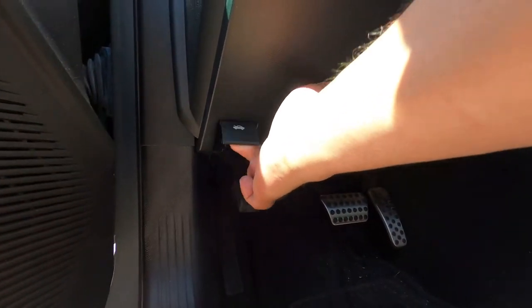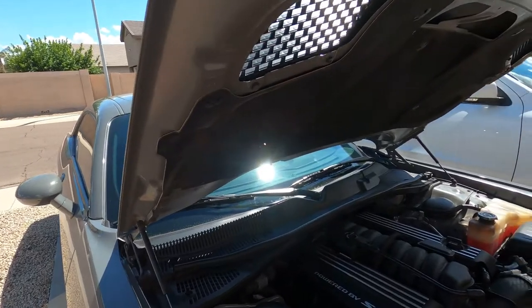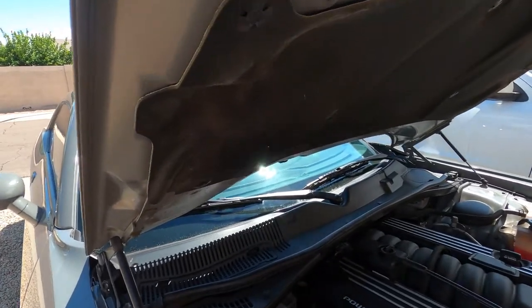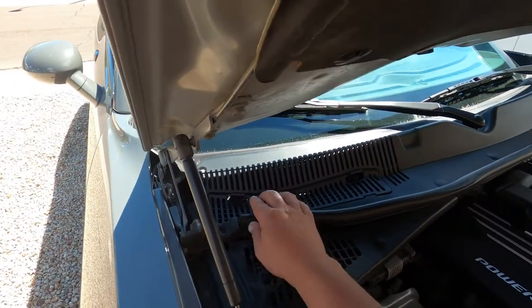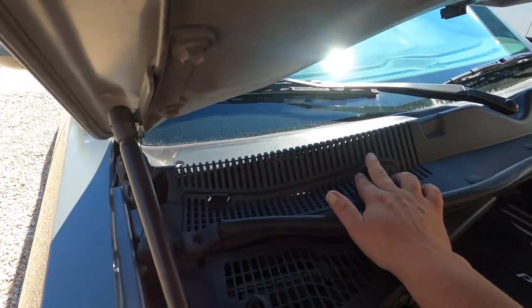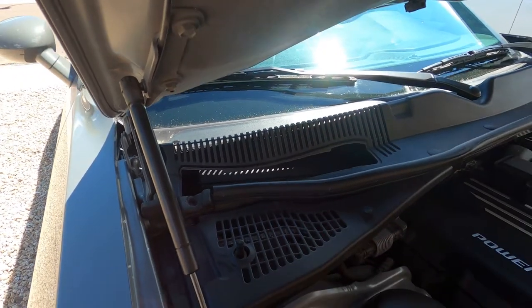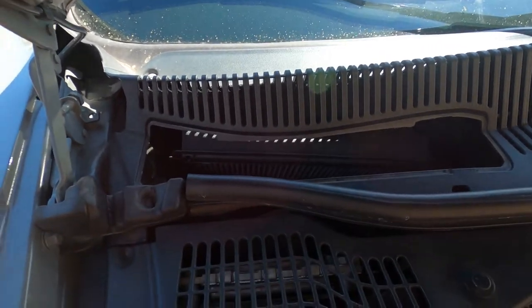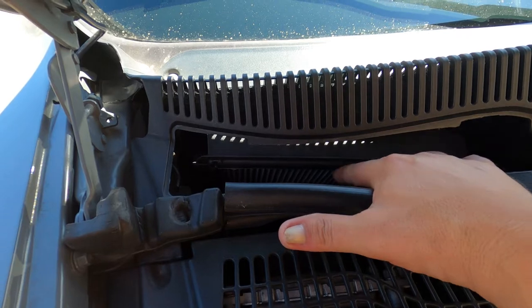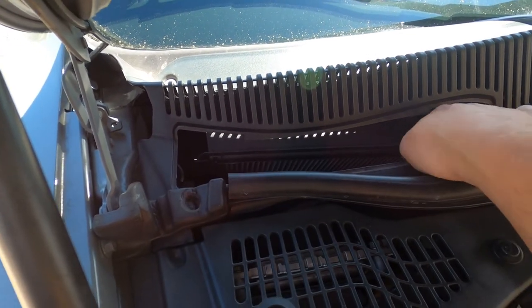Let's go ahead and get this hood popped. Now that we got the hood popped, let's find the location of this filter. I've never changed the filter in one of these, so this should be fun — we all get to learn together. It looks like you got two tabs here. Let me pull this one and this one. If we look down in there, you can see right here is the filter. It doesn't look too fun to get out, but let's see how this works.